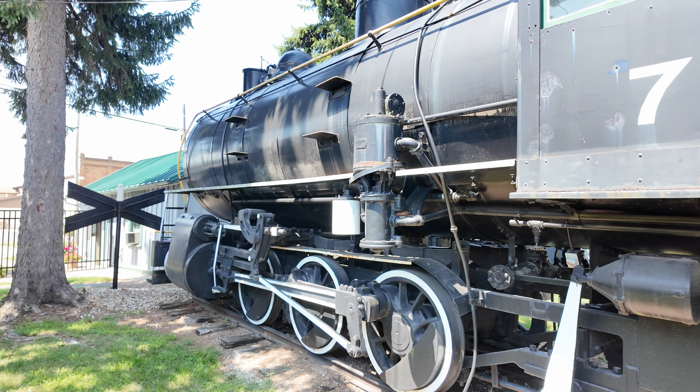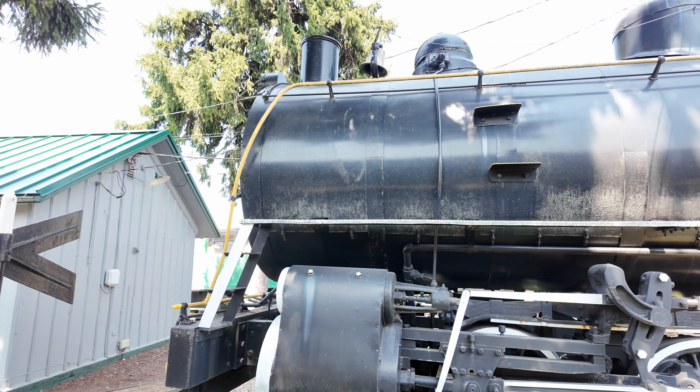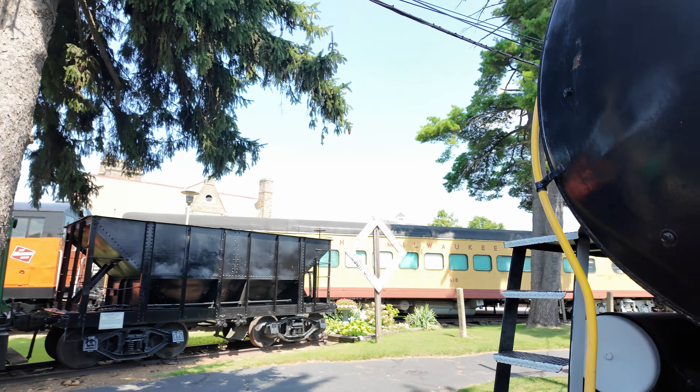So why would you want one of these? These were actually really useful in places where you were dealing with explosive or flammable environments with limited ventilation. If you're working in a mine, or shunting cars around inside a factory building, you don't want coal smoke — that makes it hard for people to breathe. If you're in an area with a lot of flammable materials, you don't want fire. These things can cause explosions. So instead, you run a fireless steam engine.